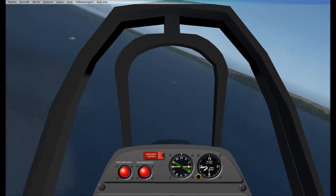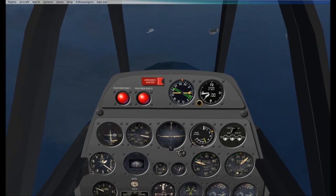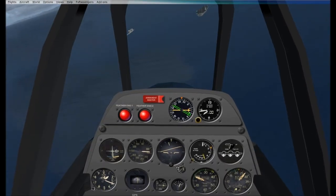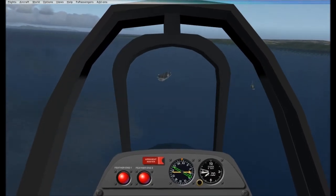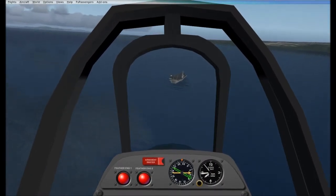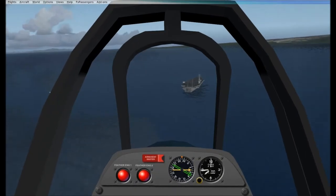Now that we're set up for approach, I want to teach you guys how to land. What you want to do is keep the nose oriented downwards, keep it around 150 to 100 knots for landing. Flaps full down — it'll slow your airplane down enough. You'll get a nice, quick glide into and onto the runway. The runway is getting closer — cables are visible.